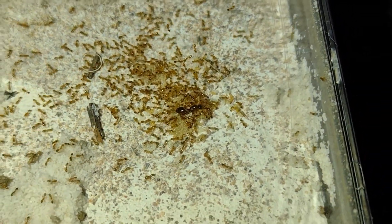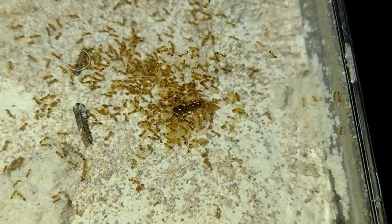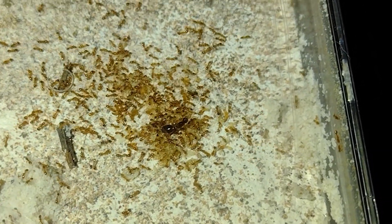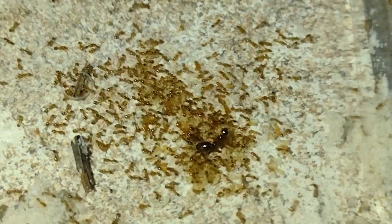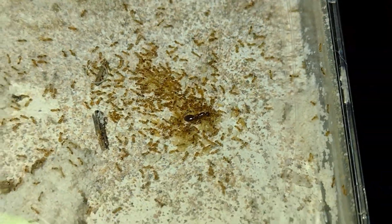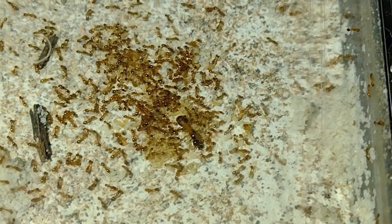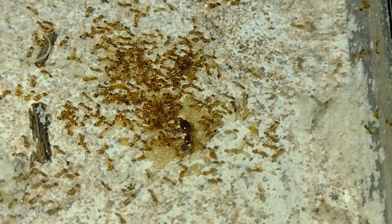Here I have my Solenopsis Validia Scula colony. These guys are a tiny thief ant species, with an interesting brownish color, which you can especially see on the queen. Right now they're slowing down for hibernation as well, with just a few more pupae needing to enclose. If you're wondering why I have so many ants that hibernate, it's because a lot of my colonies are from the mountains in Arizona, which have a much more temperate climate.